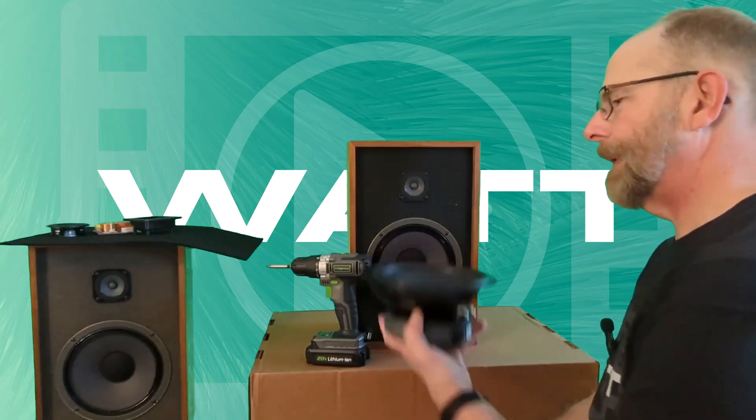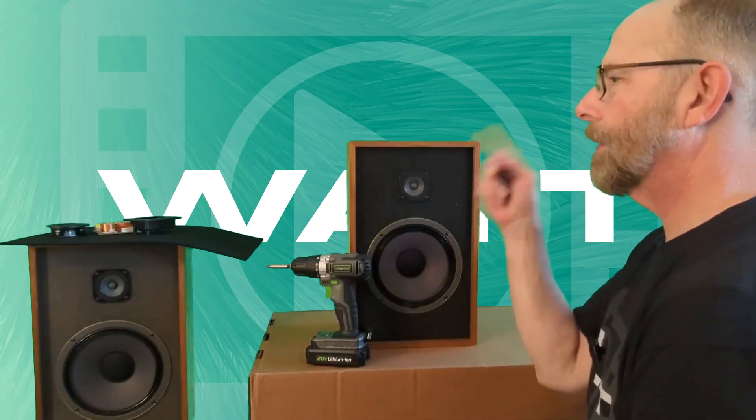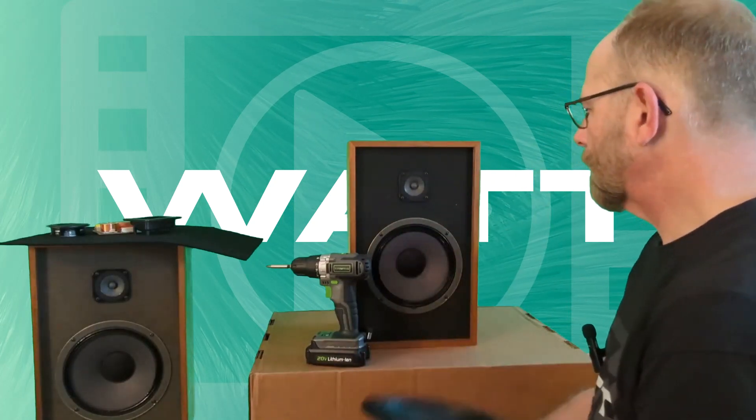I've got my speaker sitting here, we're gonna gut that and see what's inside. I've got my parts here: woofer, tweeter, terminal cup, crossover, felt — so I can see what that's gonna look like in the cabinet.